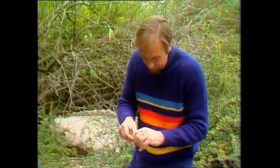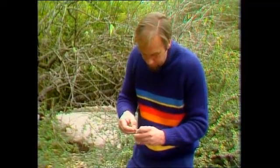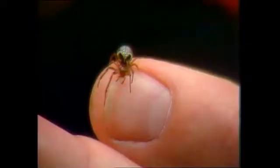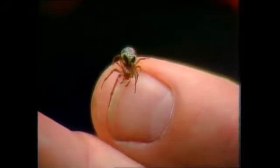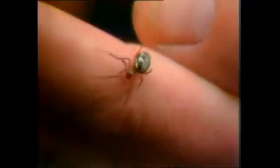If I can peel that away without hurting the creature, you see down the back of it — the spider's body is actually rather beautiful. It's a sort of jeweled, mottled, creamy pattern. There it is. Very splendid creature indeed — the leaf curling spider.